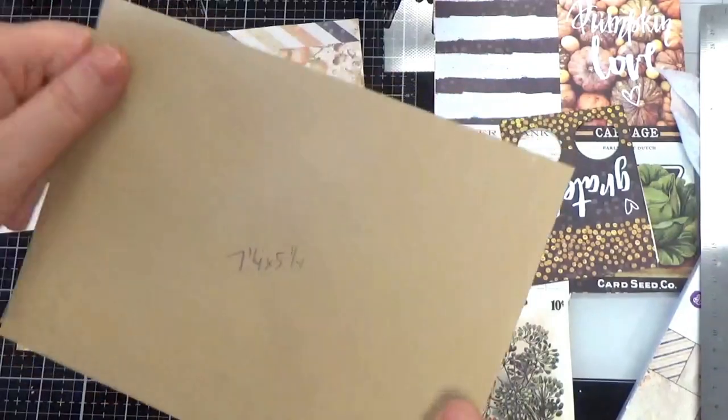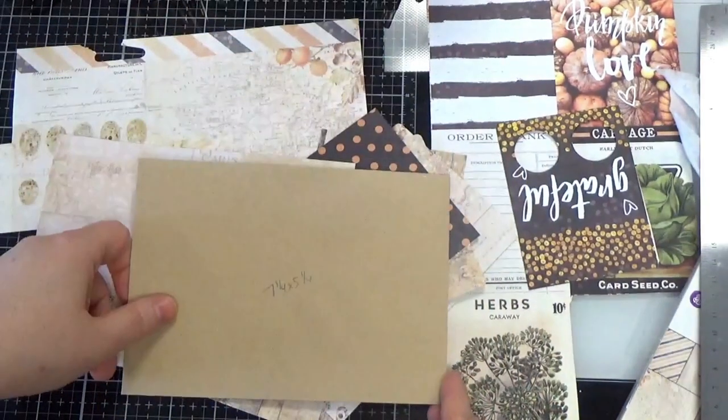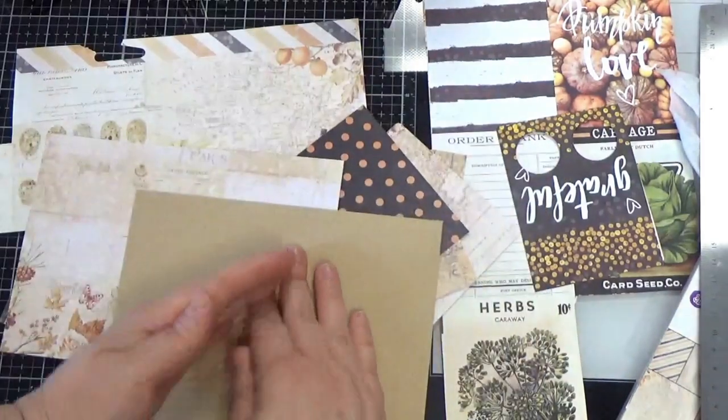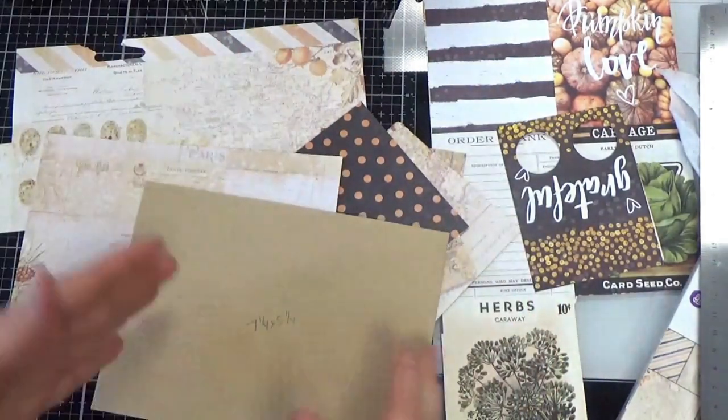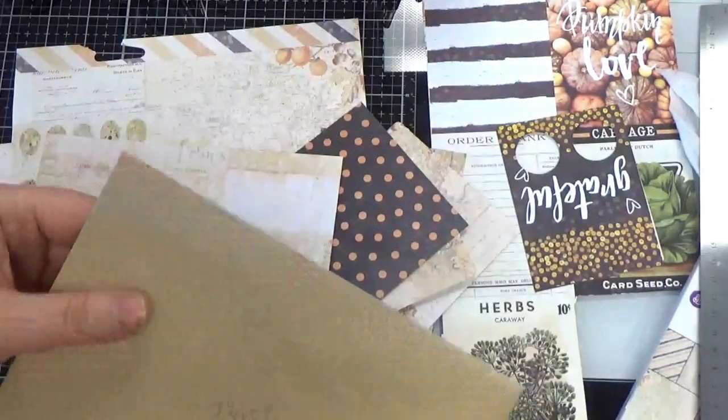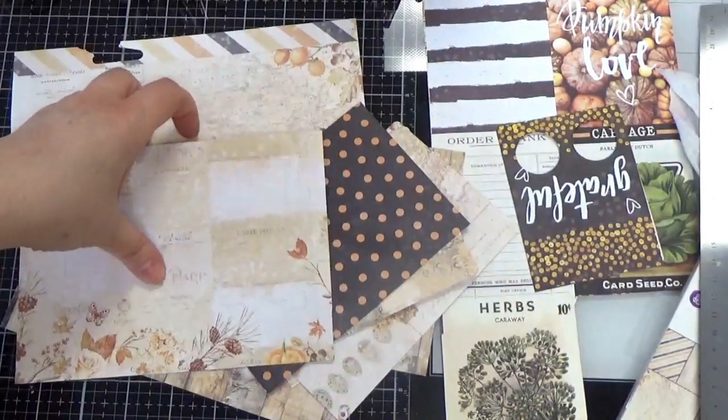We have a five by seven envelope and essentially what we're going to do is decorate the sides of the envelope and then make some flaps that open up. You can do this in any theme, any color. I just grabbed this one because it went with my Prima.